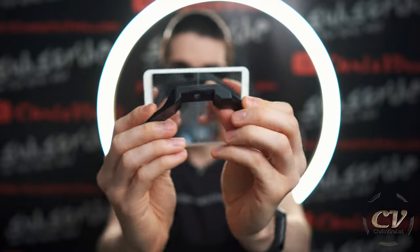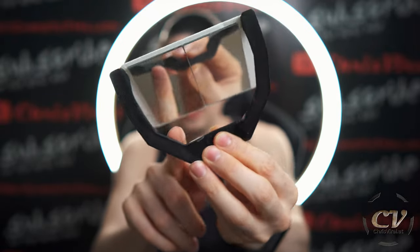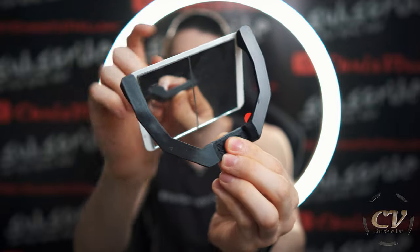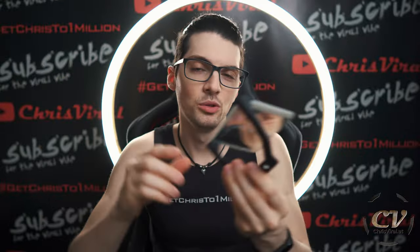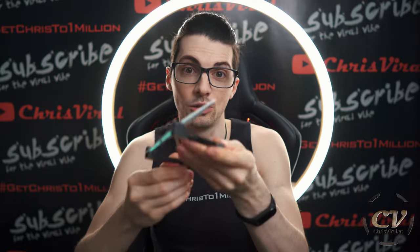I should probably make a video about this too because this is such an amazing design. Anyways, this in comparison is not an amazing design because it's bulky and heavy and just unnecessarily big. This arm right here — it's a double arm, which is unnecessary. Then this plate right here — just a mirror would be way better. I was using this for at least a year and it's fairly heavy actually.